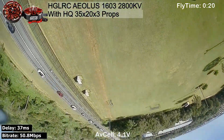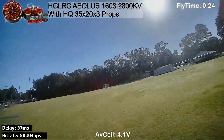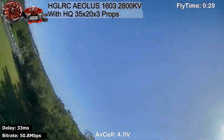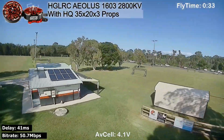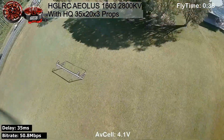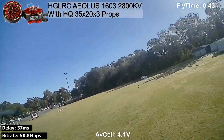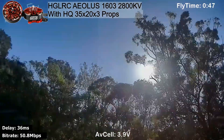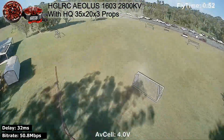These motors, of course by stator volume, are less powerful. I've already put a few packs through here. If I do a bit of a punch out — I'm on the throttle, off — there's the apogee. So we're not getting as much airtime with these motors, and you'd expect that being less powerful and also being lower kilovolt. I'm holding the throttle on more to get up there and not getting as much airtime.